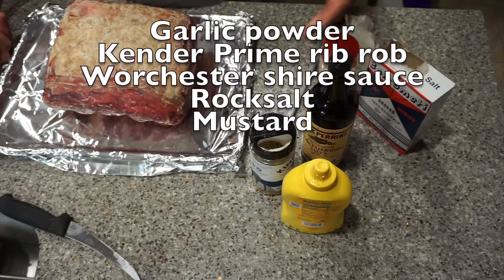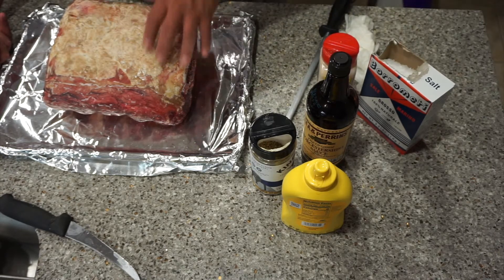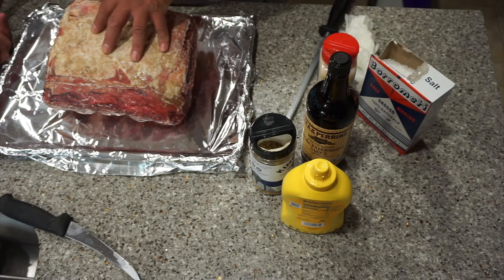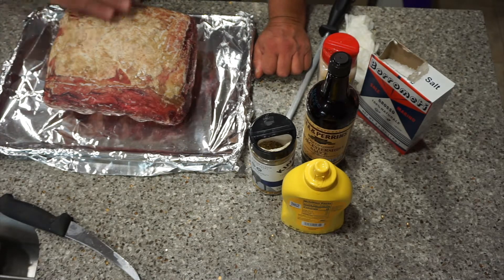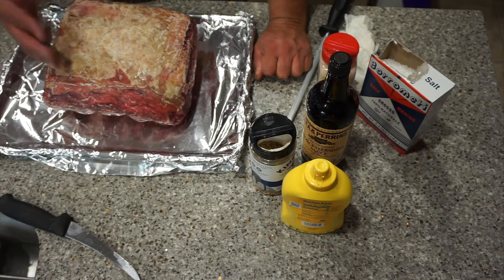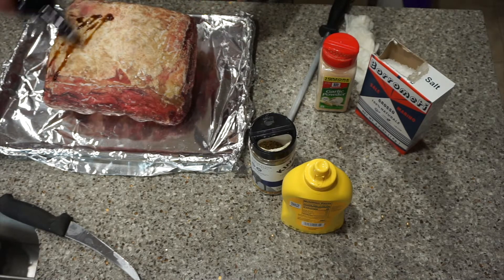The Worcestershire sauce is just going to be our salt. We're going to have mustard on this and that's going to be our glue — it helps the rock salt stay intact. Once we bake it, the rock salt will come off and we'll shave the entire outer layer, so there's no need to trim this twice. I'm going to add the Worcestershire sauce here.